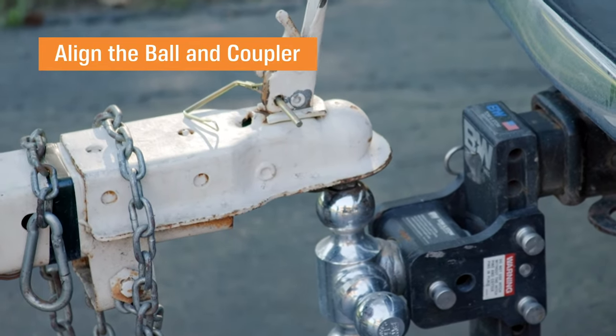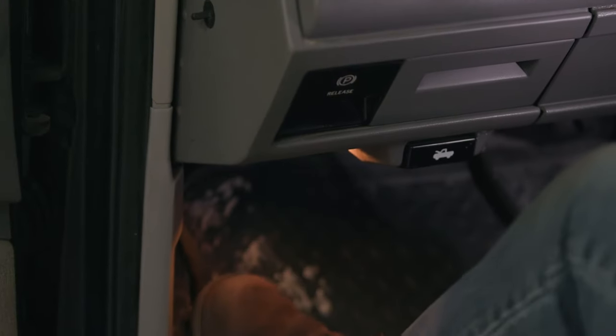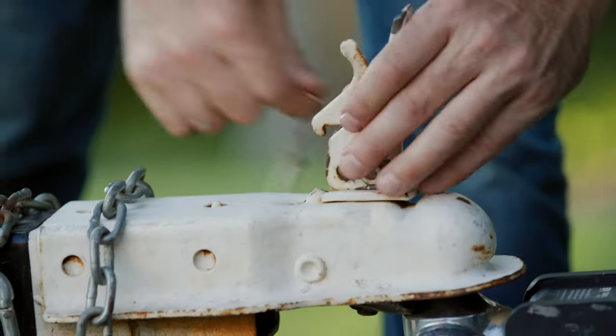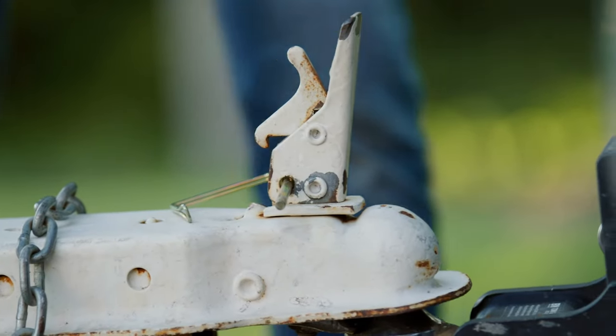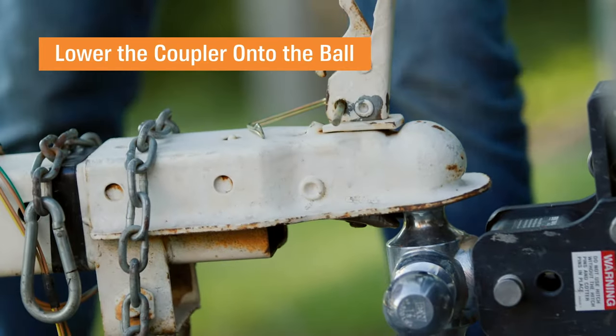If things are not lining up on the first try, just pull forward and try again. Now go ahead and put the car in park and engage the emergency brake. Make sure that the coupler latch is in the upright and unlocked position before you start to lower down.